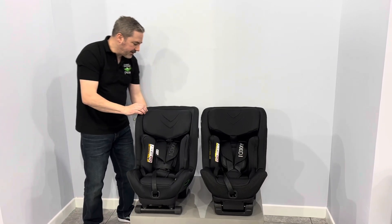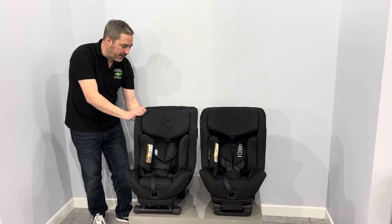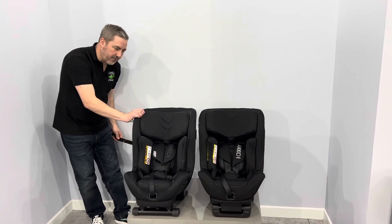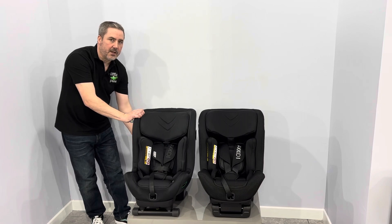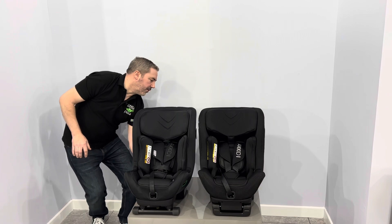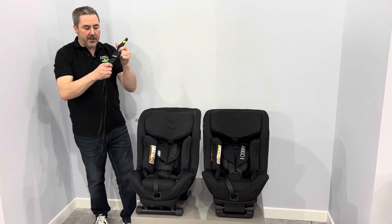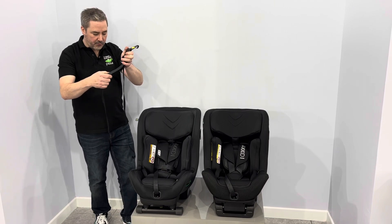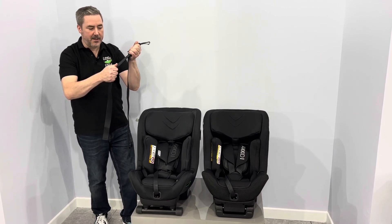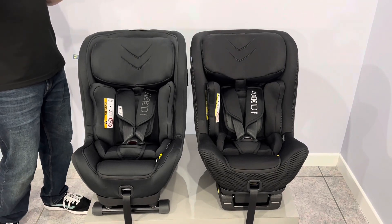When you come around to the back of the seat, the final difference is in the tether system. On the Mini Kid 4, you've got these self-tightening tensioners that will grab any slack in the seat. The Move Kid has got a manual tether that, once you attach the tether to the car and also to the seat, you will manually tighten by pulling on the strap here.